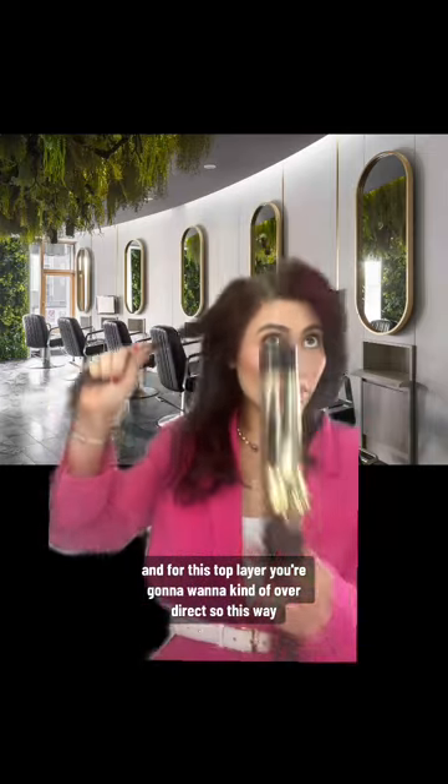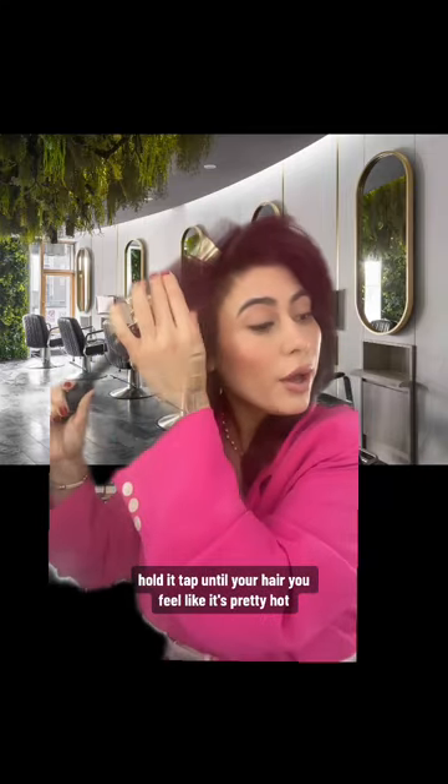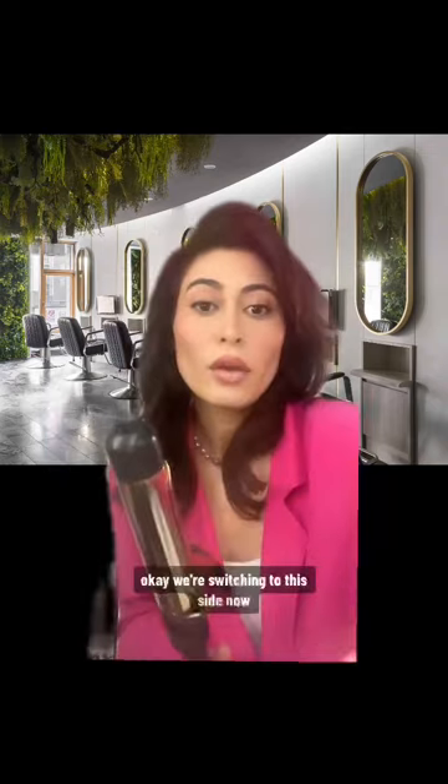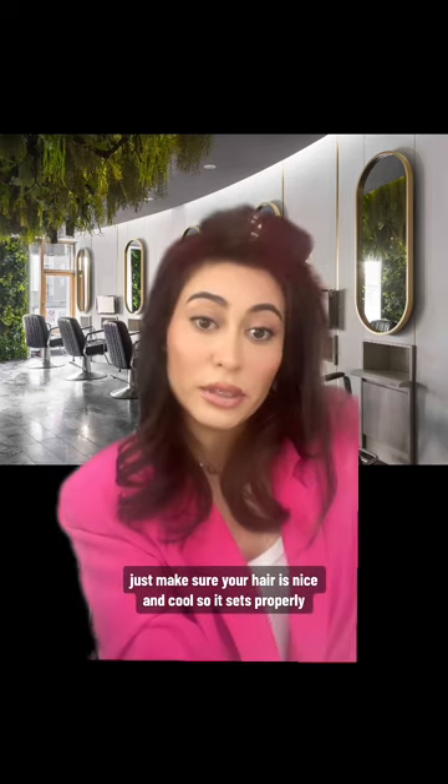For this top layer, you're going to want to kind of over-direct — so this way — and curl away from your face this time. Hold it and tap until you feel like your hair is pretty hot. I like to keep it on a low temp. We're switching to this side now, same situation. But remember, when you are curling your hair, you want to make sure you're allowing that time to let your hair cool down. Before you break up or do anything, just make sure your hair is nice and cool so it sets properly.